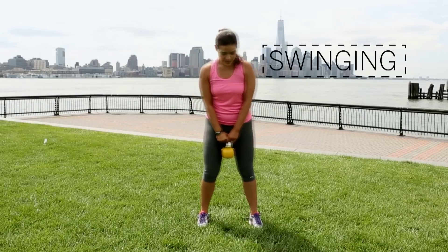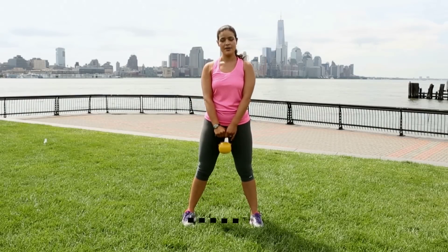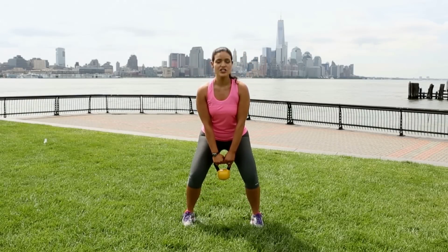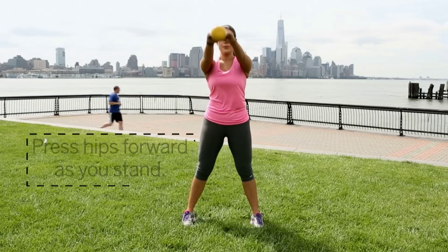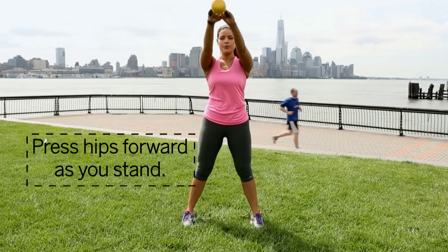From here we'll talk about swinging. You want to make sure your feet are slightly more than hip width apart. You want to make sure that the action comes from your hips. You're going to engage your abs and your glutes, and as you lift up you exhale, inhale down, exhale, inhale down.